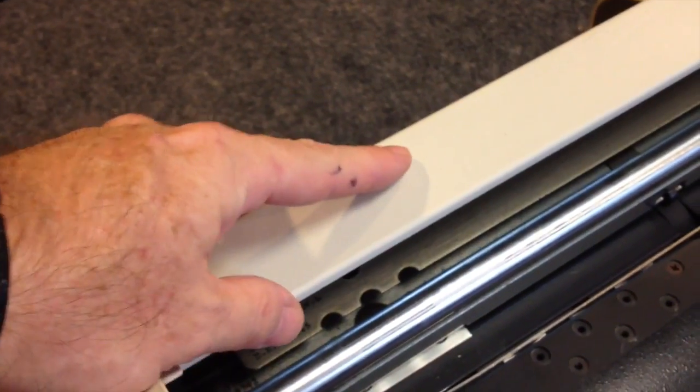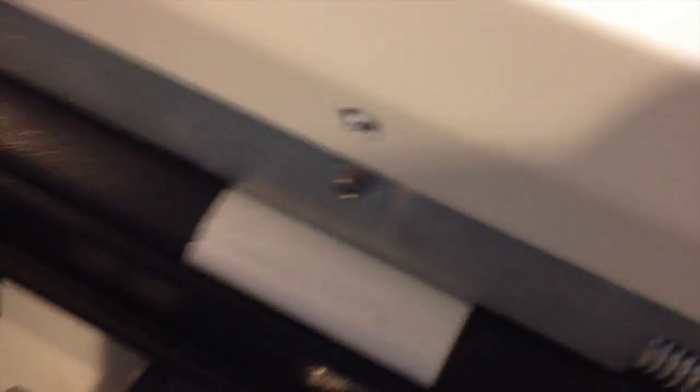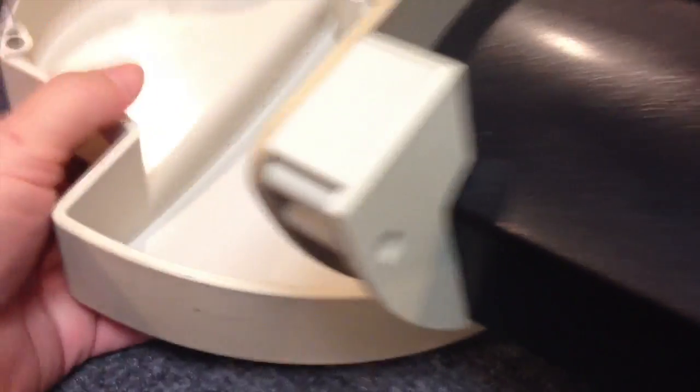Step number one, according to the instructions, is to remove the left side plates and a screw back there that you've got to loosen to take off the plastic cover. Remove the cover plate that runs along the top by removing three nuts from the back. Looking at the left side of the plotter, you can easily get to three screws — one down there, one up here, and one recessed there. Those three screws hold on the plastic cover plate. Remove the screws and remove the plate — that screw is going to stay inside the plate.